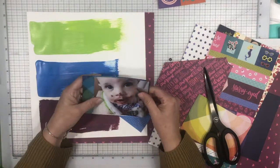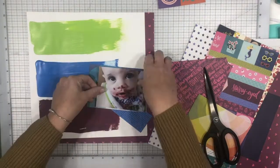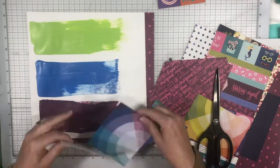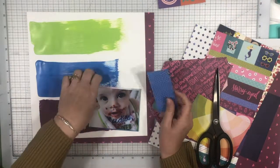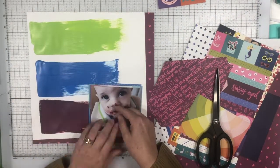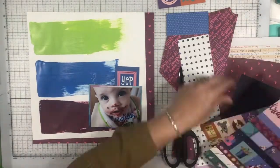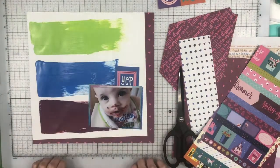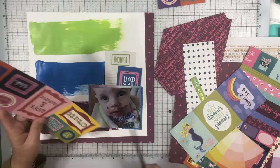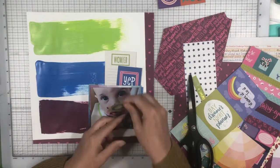I chose this other piece from the journaling pad that has the circular element with all of those blues, greens, and purples. I love how it turned out and how it complements the photo, and how the two collections work really well together. That piece that says 'yep' on it, I believe that's from Box of Crayons. If you watch any of my videos where I use her products, you know I mix and match them and they all work really, really great together.